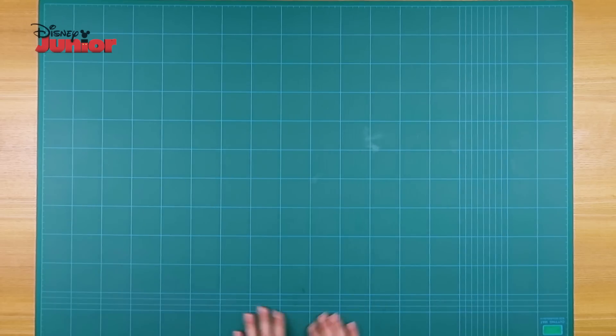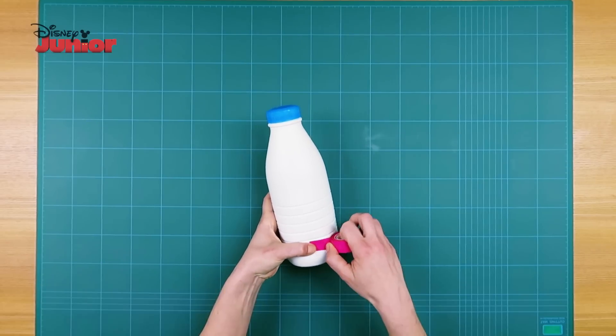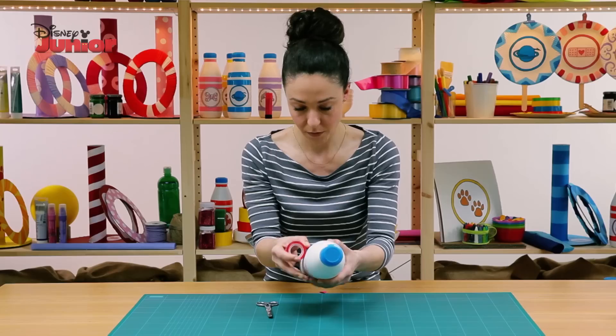Before you start, protect your table by covering it with a sheet. Let's decorate the plastic bottles — get your coloured adhesive tape and stick a couple of strips around the bottles.